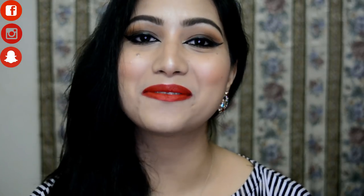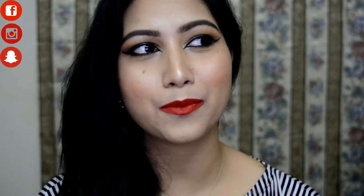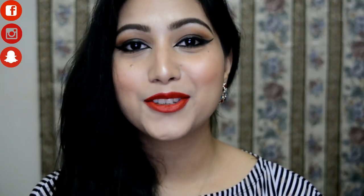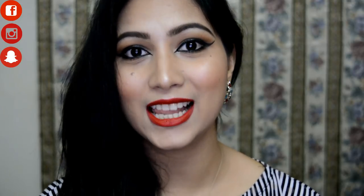Hi my angels, welcome back to my obsession, this is Anamika here. Today I'm back with the Valentine's Day makeup tutorial. A few days back I asked you on Instagram what you wanted and most of you said red lips with classic winged liner, some said brown smoky eyes, and many suggested smoky eyeliner with red lips. So I've combined them all into a brown smoky eyes with classic winged liner and red lips look.